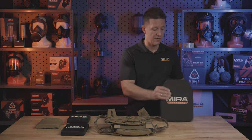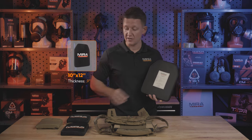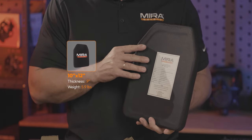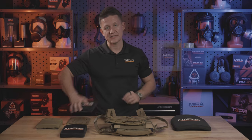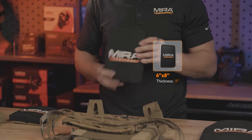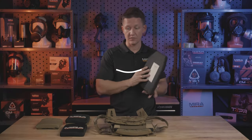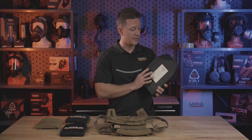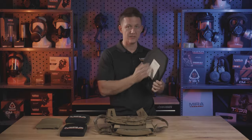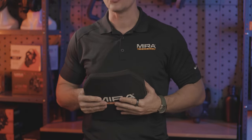This 10x12 here is 0.9 inches thick — they're actually all 0.9 inches thick — and weighs in at 5.9 pounds. The 6x6 is 1.9 pounds, and the 6x8 is 2.4 pounds. The 10x12 has a single curved design, which all of them share, meaning it is curved on one plane as opposed to two planes. The benefit of that is that it curves around your torso, and they are a shooter's cut.